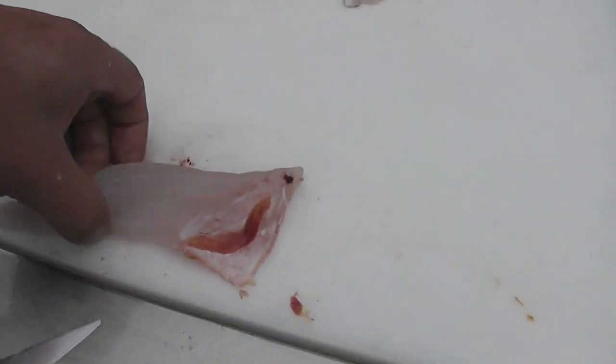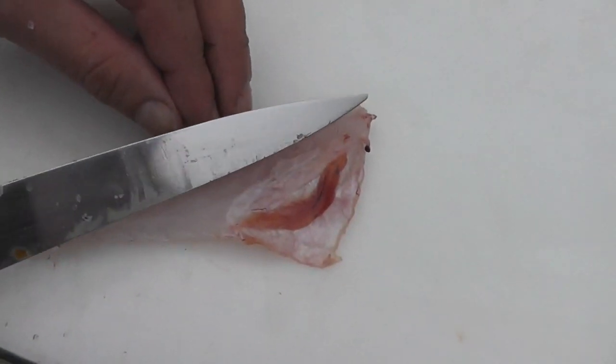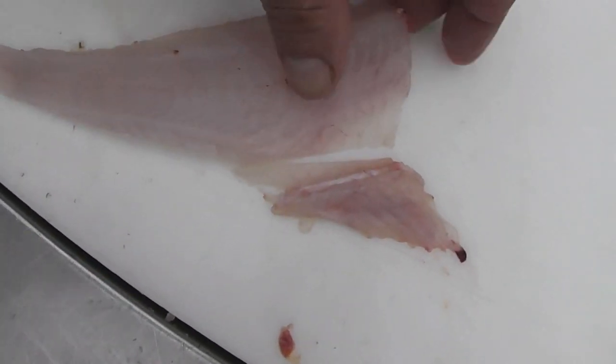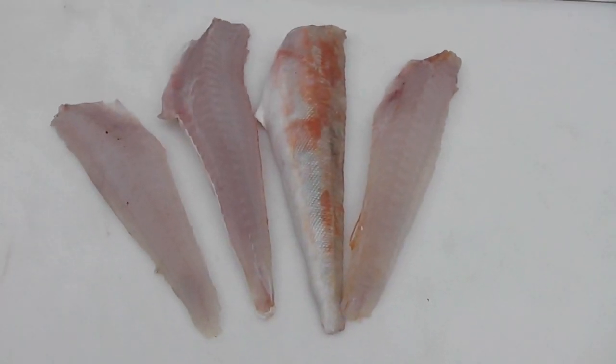We now need to remove the ribcage off the last fillet — tip of the knife, guide it underneath the ribcage, use the edge of the blade to scoop the ribcage off, trim the fillet, and there's two skinless fillets and two single fillets skin on.